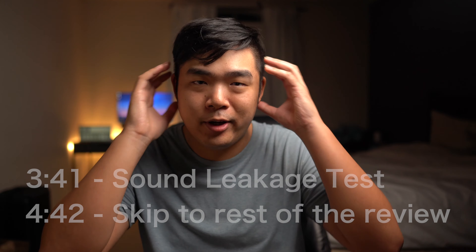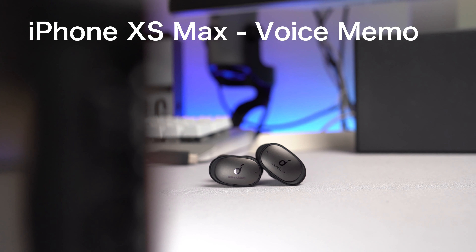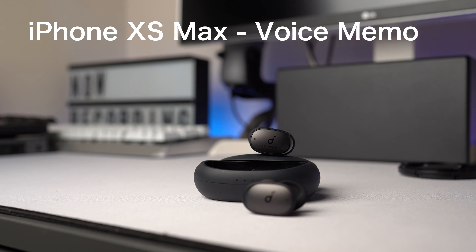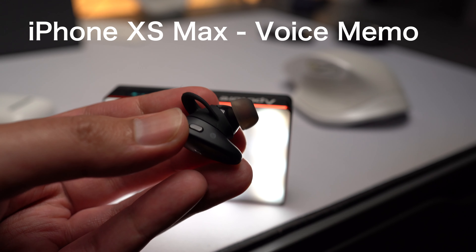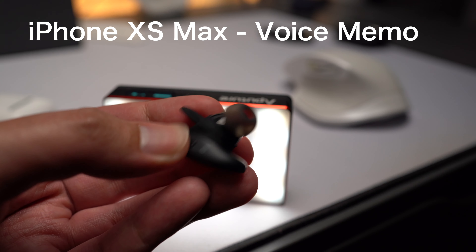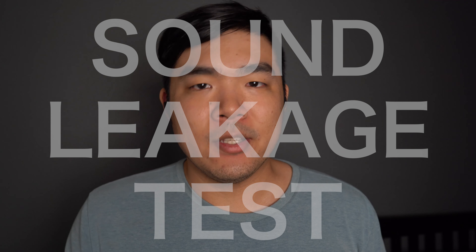Now let's talk about mic quality. Put on your earbuds or headphones and let's have a quick listen. Mic quality is important nowadays because everyone's on their Zoom calls for work and school. I'll do a quick test — this is around how loud I speak to another person in the same room, maybe a little bit softer. I'm also going to play some copyright-free music at 50%, 75%, and 100% so you can get a general idea of how loud the sound leakage is.